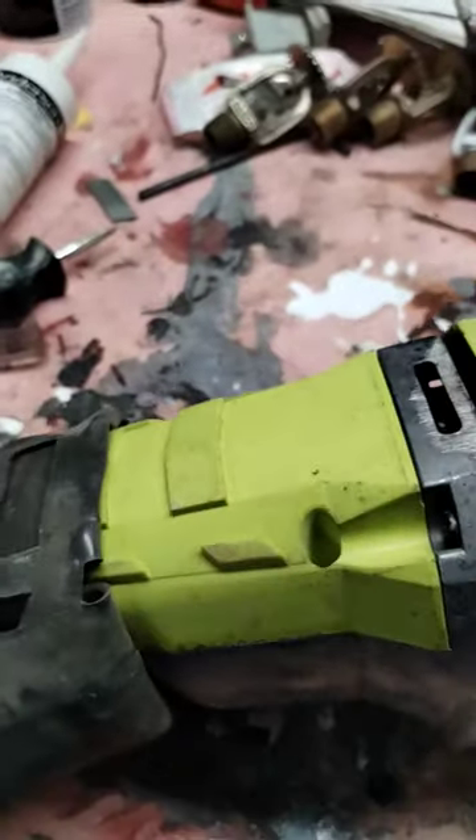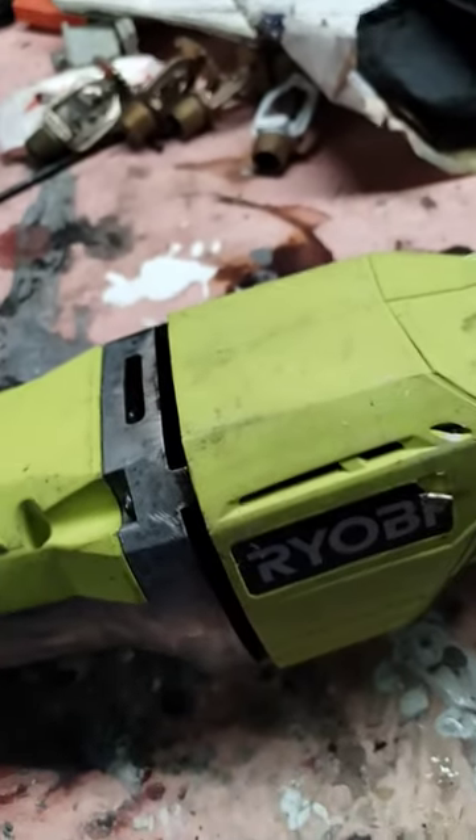Can I turn it into just a drill? Well, it's just a spinning motor, so I'm gonna find out if I can strip one of these apart and turn it into a drill.